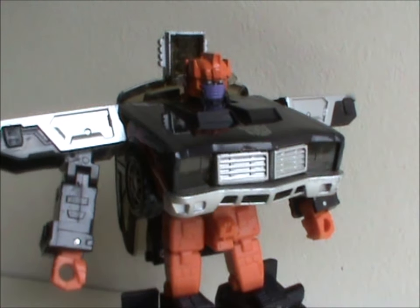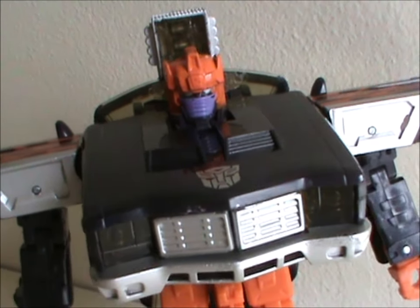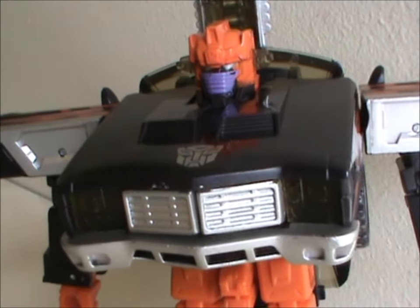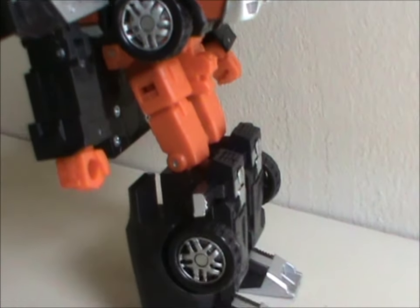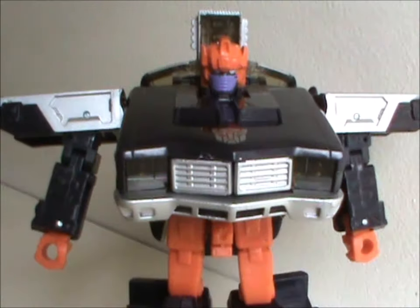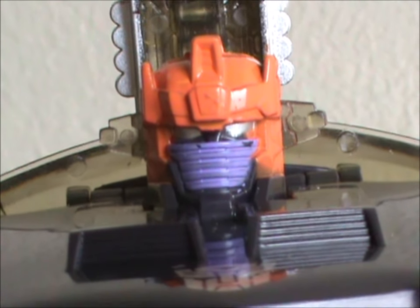He also looks weird. There's no denying his whole upper torso is just the front of a car sticking out. This does make him top-heavy, but thanks to the big feet he's steady as a rock. At least it's a very nicely detailed front of a car. The best detailing is the head sculpt, though — it looks great and even has moving ears.